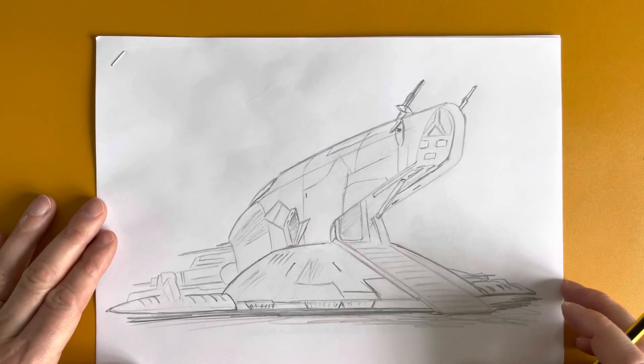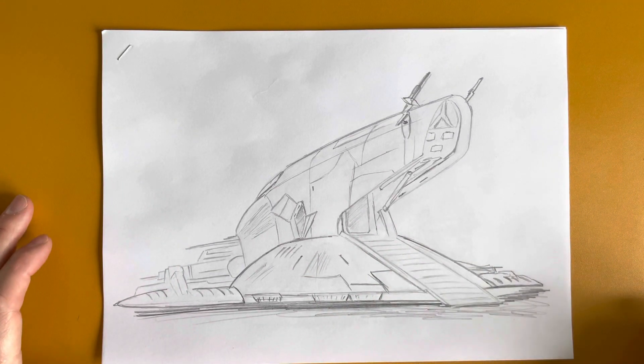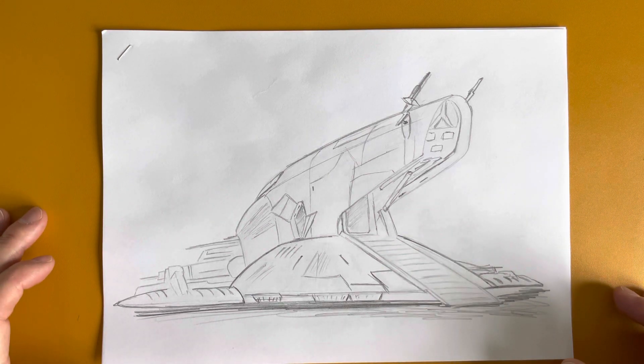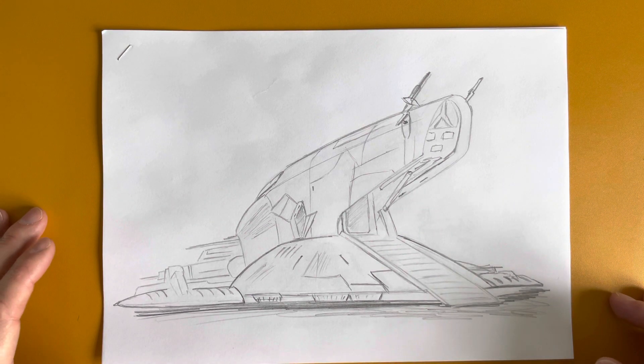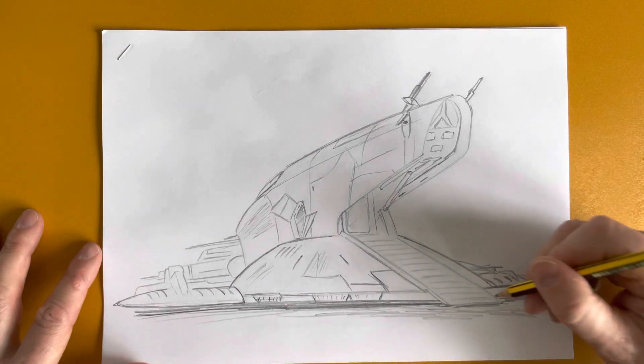And there you have it — a quick drawing of Slave One, landed with its loading ramp open so that Boba Fett can run onto his ship or run out of his ship.